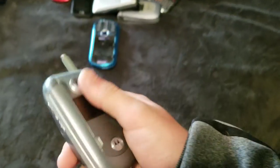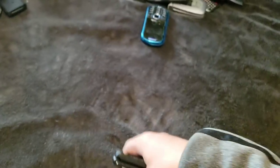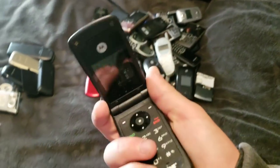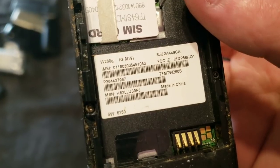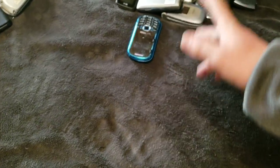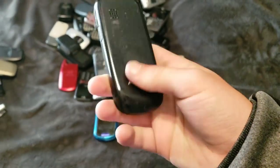This Motorola is a pain in the butt to get off and it doesn't work — it has no battery. Here is a Motorola Clutch. Works, but no SIM card for it. A Motorola W260G. Needs a back and battery. Here's another Kyocera Jax. Back cover to a flip phone. This weird Alcatel — I have two of these. I don't know what it is.